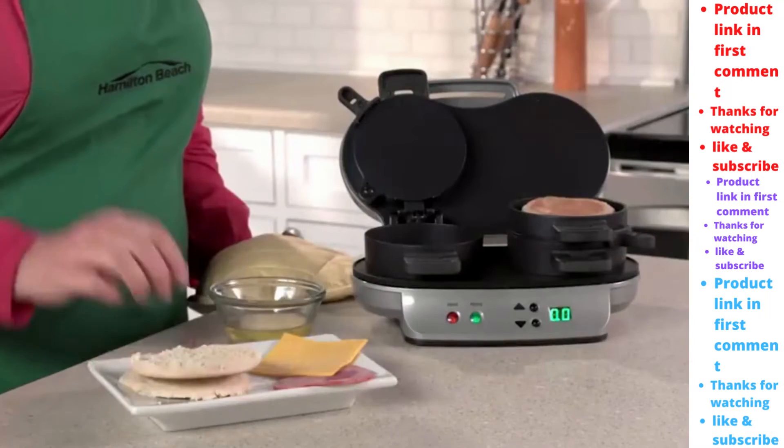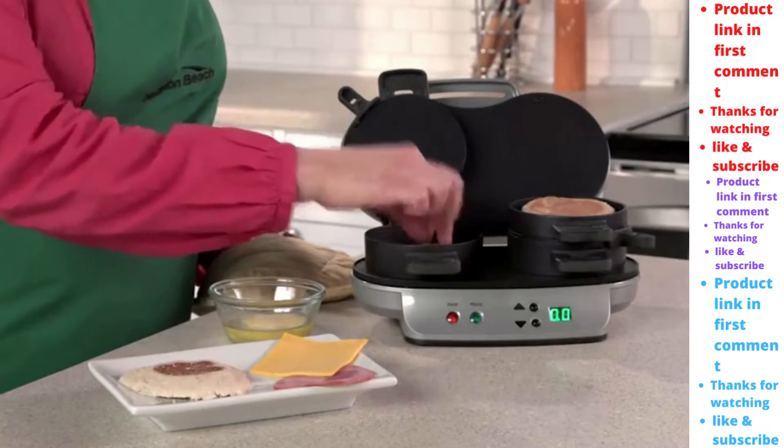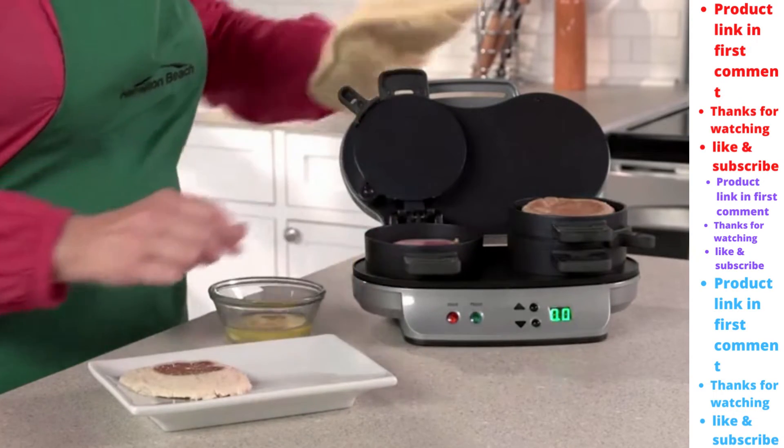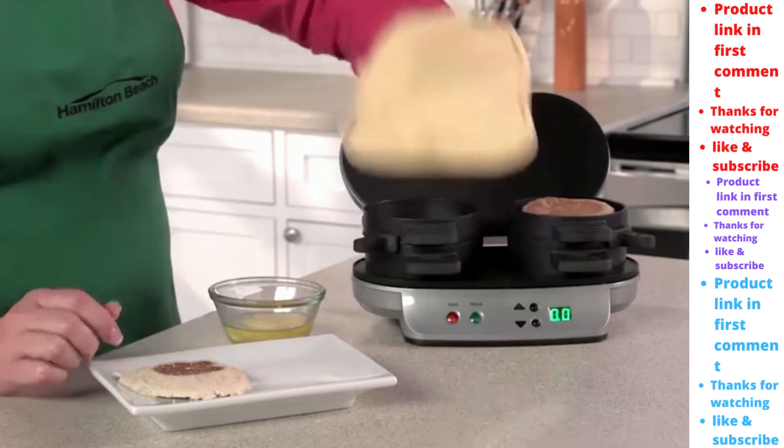Just choose the bread you love — English muffin, biscuit, bagel, or even pancakes. Then layer on your favorite toppings: cheese, pre-cooked meat, or veggies.